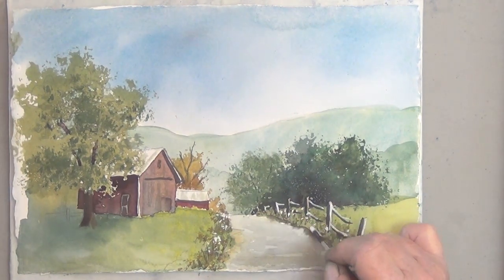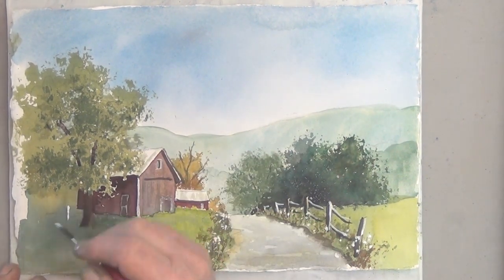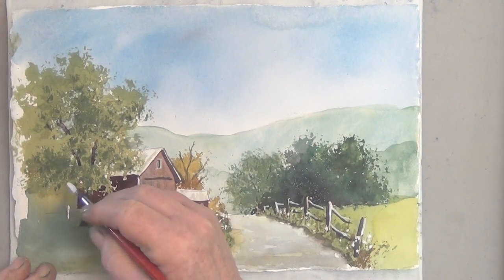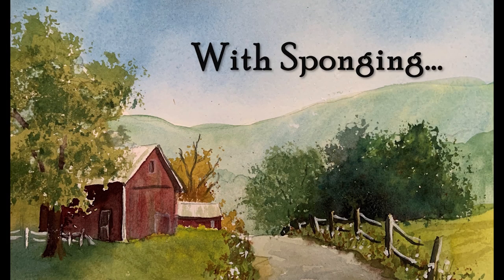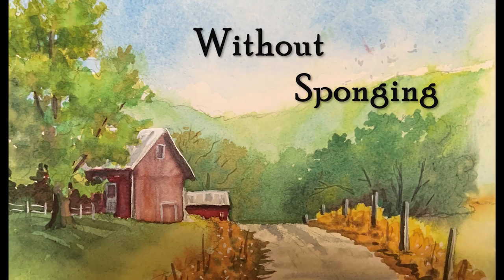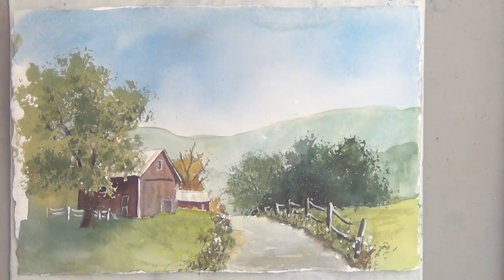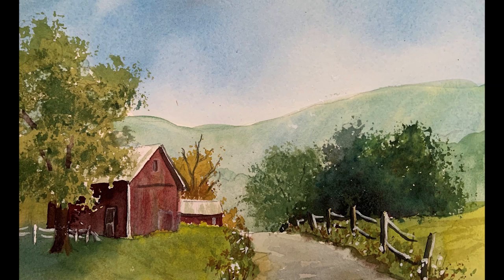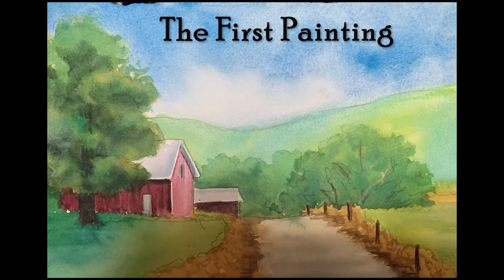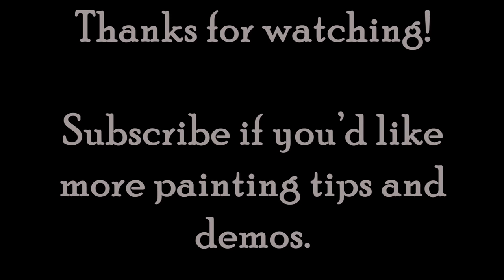This little barn scene was fun to paint. I did it for my classes, so I did it several times, and each time I paint something I change something or add something and see which I like the best. Here it is with sponging, which I really liked. Here's an earlier version without sponging. I hope you have time to give this a try. You can find the downloads and more information in the links below. Thank you for watching. Subscribe if you'd like more tips, and I hope your barn turns out terrific. Happy painting!